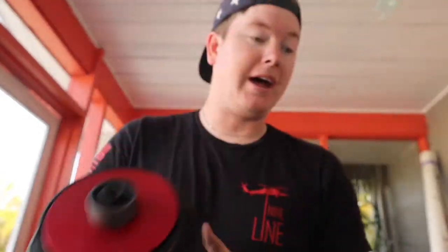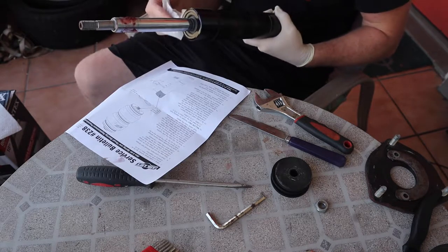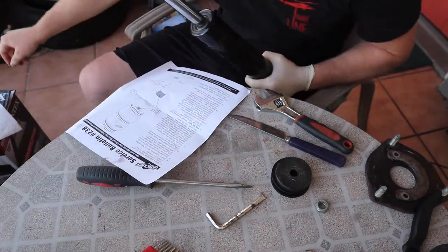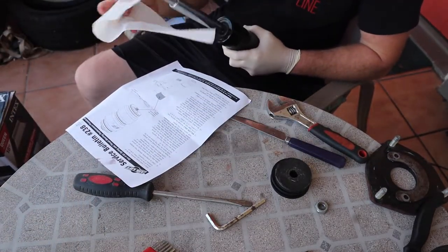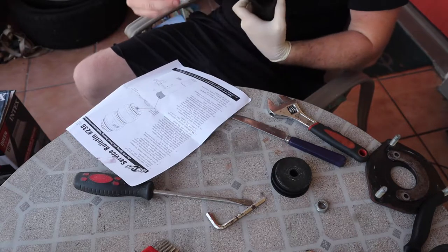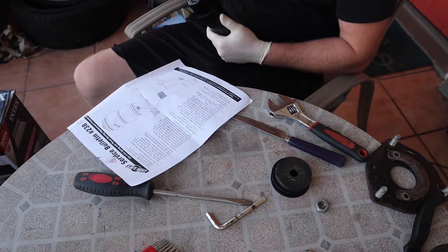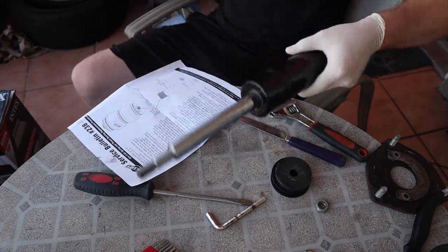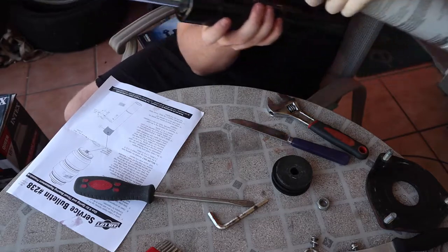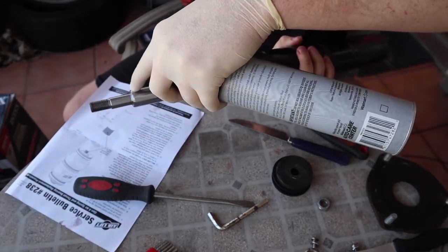I'm gonna go ahead and put the new bag back together. Usually I'd be playing music right now but I'm talking to you guys. She's super clean — all good to go. Now what we want to do is take our multi-purpose grease and grease this little ring right here, right here, and then right here.